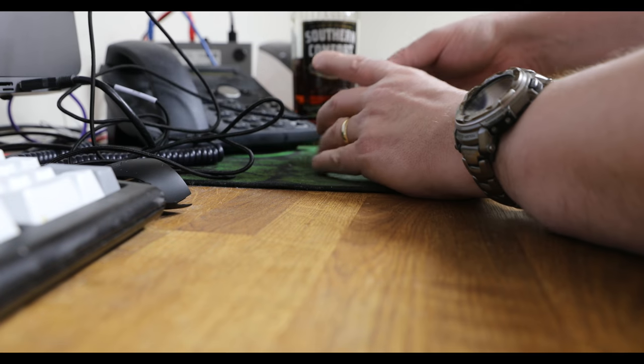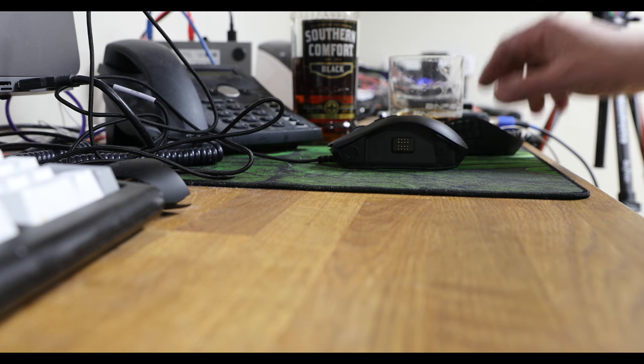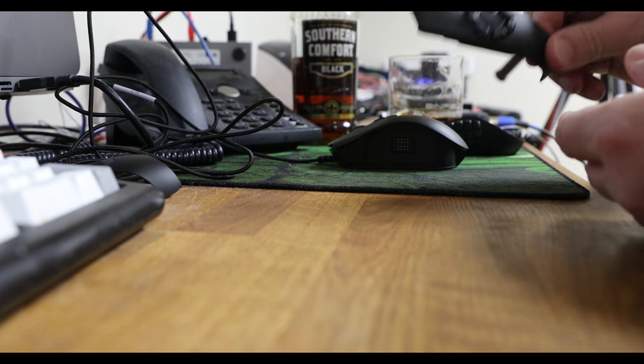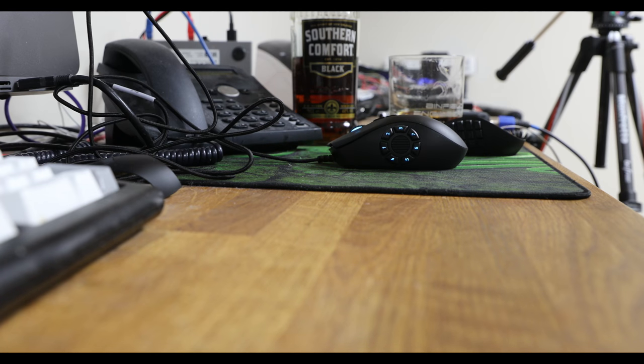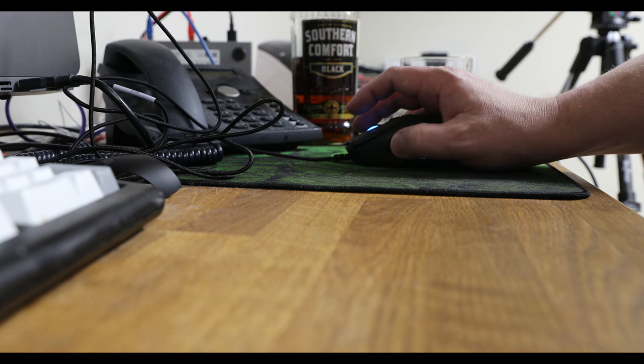So if you actually have a look, there are these contacts here and I can put different sides on. It's all done with magnets, it's amazing. And now I've got a hex thing which — yep, those are just digits, that's mental.